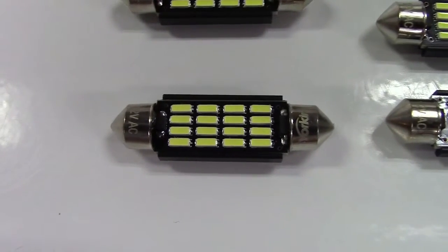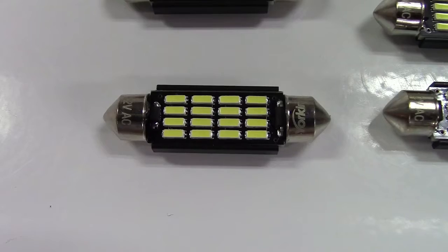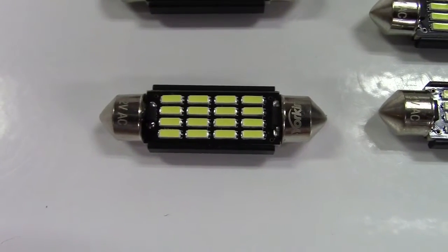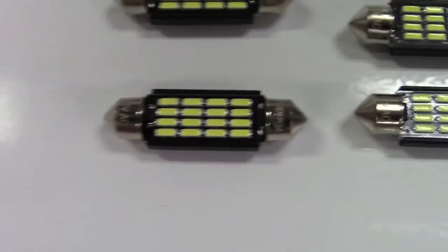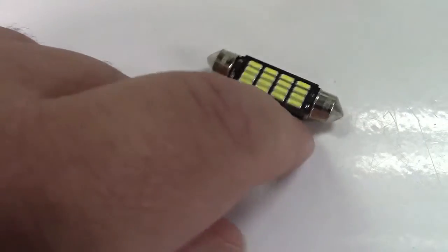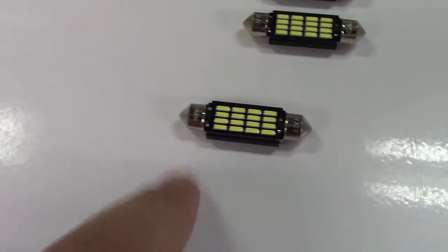These lights are 6,500K — that really bright white, sort of like people that have those LED headlights — and they are 400 lumens. These bulbs also have no polarity, so when you put it in, you can put it in this way or that way, and it shouldn't matter which way is positive and negative.